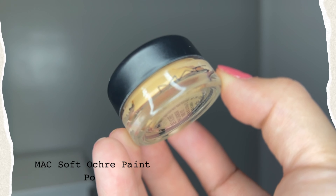For the eyes, I'm going to go in with the MAC Soft Ochre Paint Pot. Not only am I going to use that as my eyelid base, but I'm also going to use it to conceal the underneath of my eyebrow. Then with the tip of my finger, I'm just going to tap it out so that it can blend seamlessly.